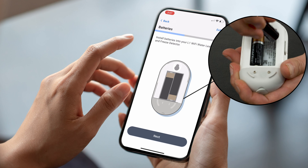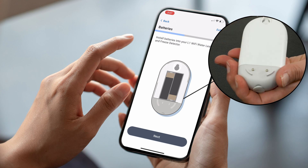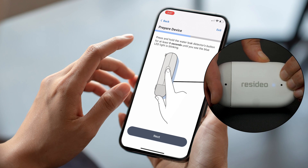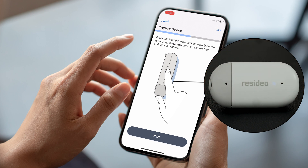Install the batteries into the Water Leak and Freeze Detector and tap Next. Press and hold the button until you see the blue LED light blink.